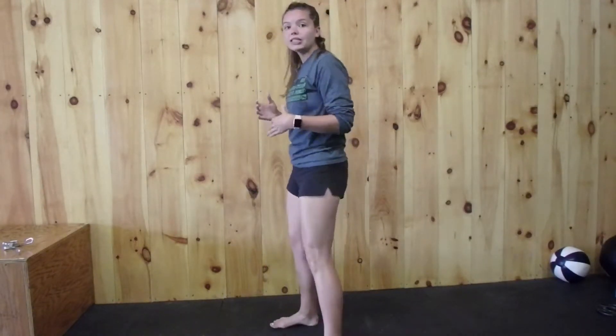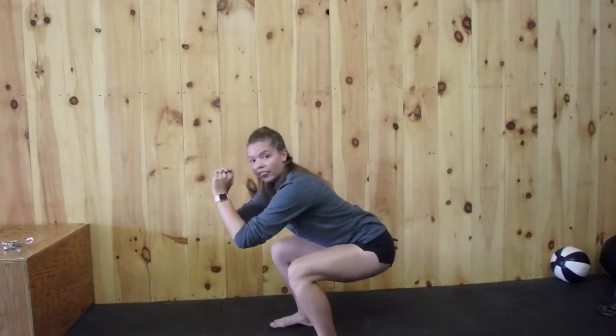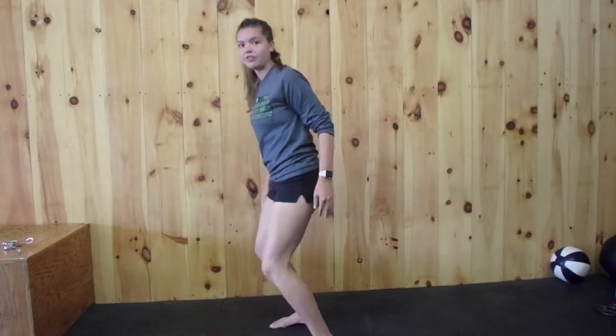From here, we're basically going to put the hips between the legs. From the side, what you're going to see is my hip crease come below my knees — that's the depth we're looking for. You'll also notice that a lot of my weight is in the heels; I'm not coming forward onto the balls of my feet.